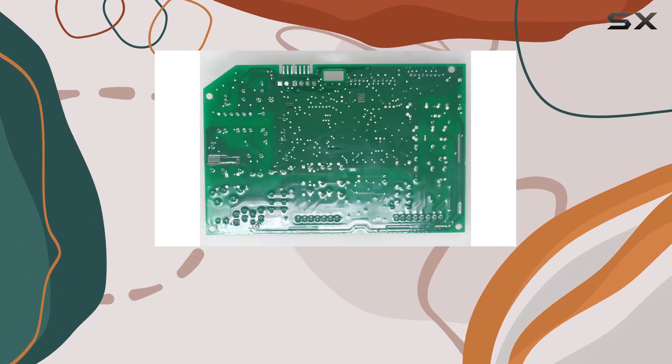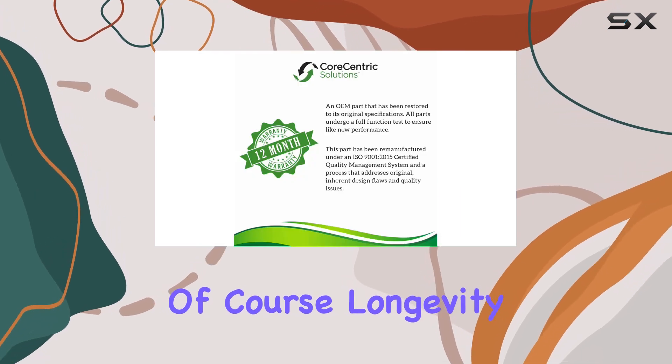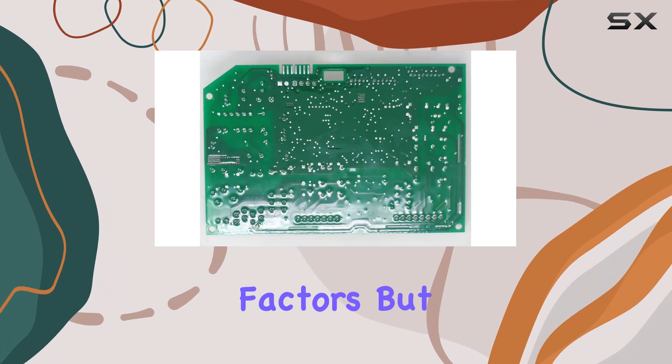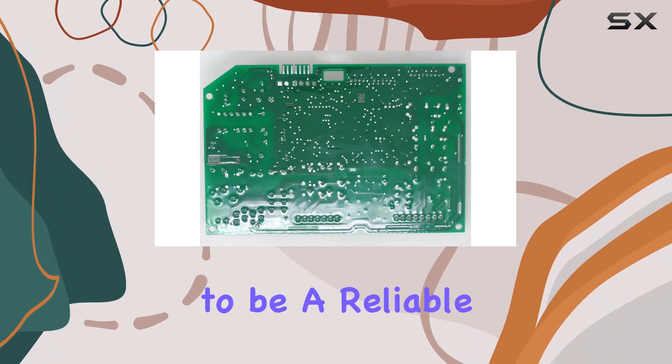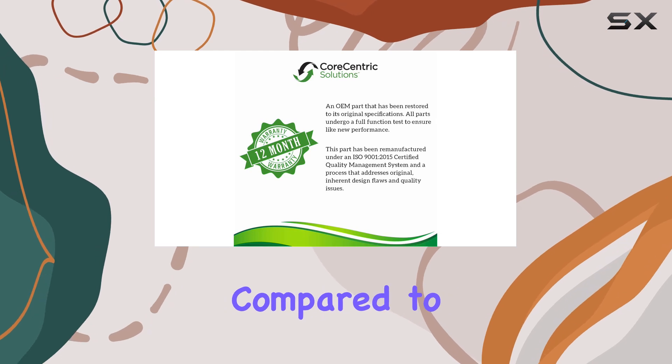In terms of durability, the board seems well-made and users haven't reported any premature failures. Of course, longevity can vary depending on usage and environmental factors, but overall it appears to be a reliable replacement part.